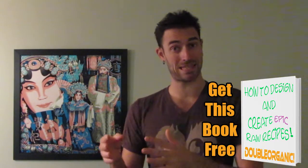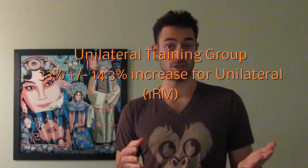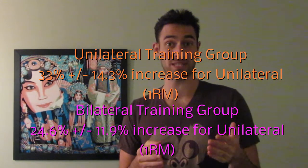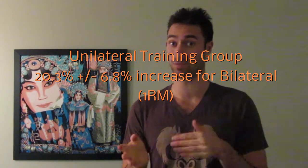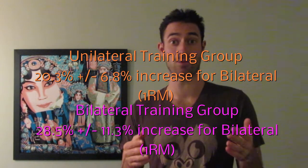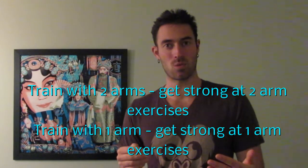Both the unilateral and bilateral groups increased their unilateral one rep max similarly — 33% ±14.3% for the unilateral group, and 24.6% ±11.9% for the bilateral group. So a little bit better for the unilateral group, but not statistically significant. The bilateral one rep max also increased similarly: 20.3% ±6.8% for the unilateral group, and 28.5% ±11.3% for the bilateral group — slightly better for the bilateral group.